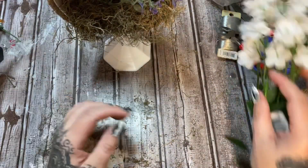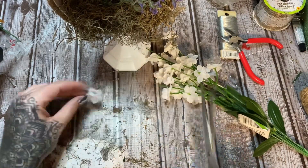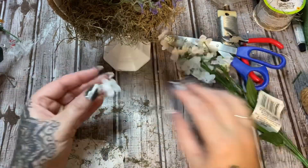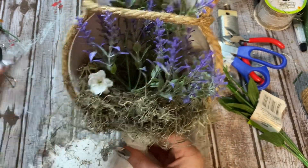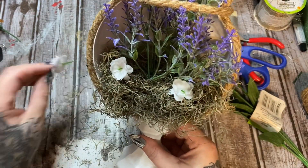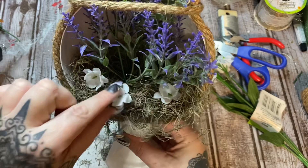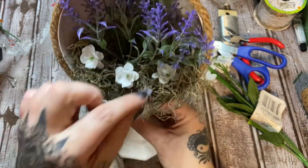I have some of these tiny little white flowers, also from Dollar Tree. I'm going to clip a few and see what that looks like if I put just a few at the base of that lavender. Let's stick a few in here and there — yeah, that's kind of cute! I think I'll leave it like that.